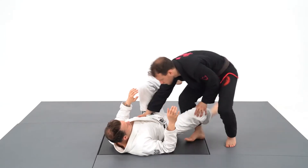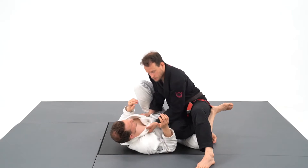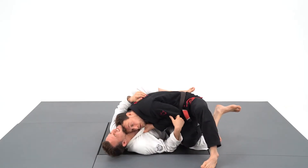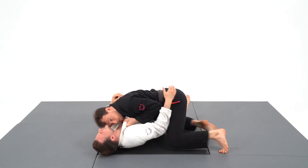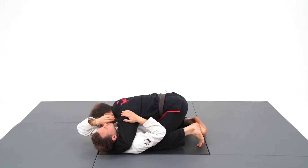Now let's add more pressure. I'm stretching his guard with my weight on both of his legs. I grab the lapel with my hand to twist him towards me, and once his head is closer to me, I will use my forehead on his throat to pass. He will just want to give up the pass to release the pain.